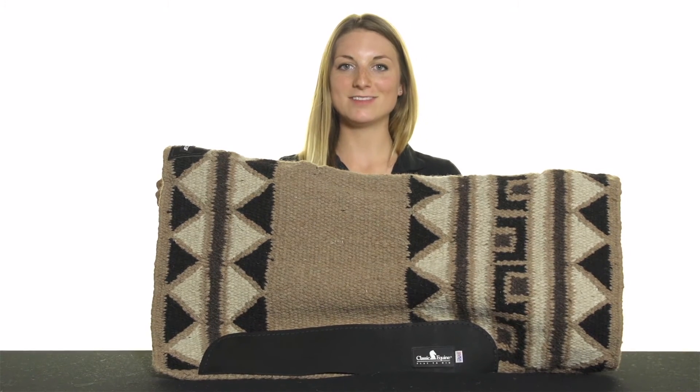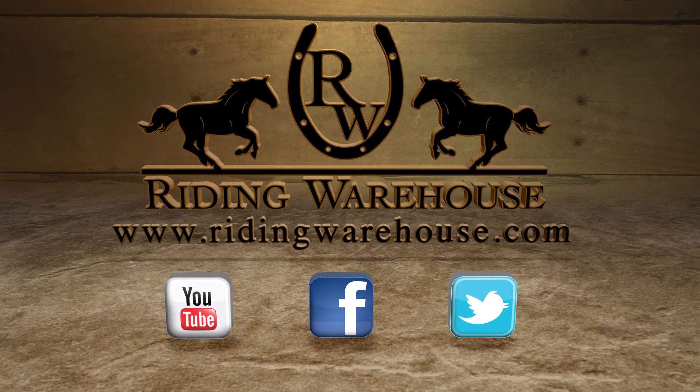To learn more about the Classic Equine ESP Western Saddle Pads, visit us at ridingwarehouse.com.